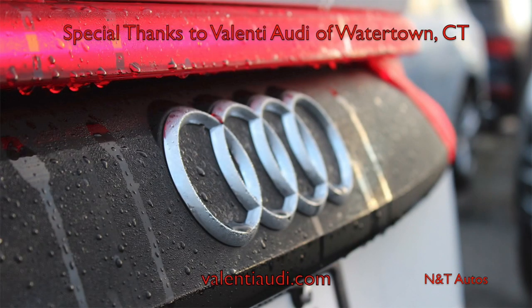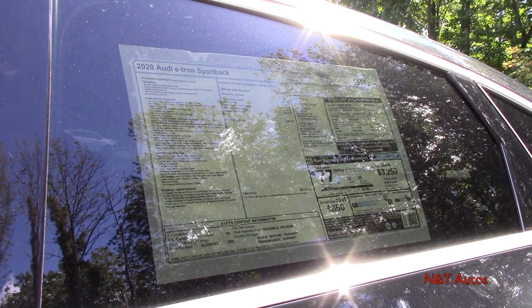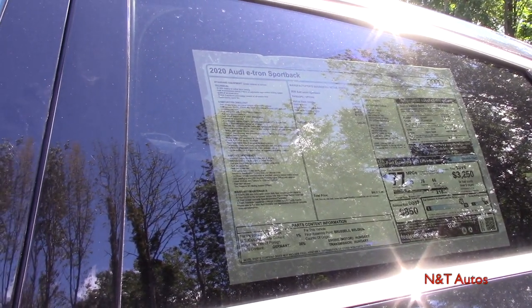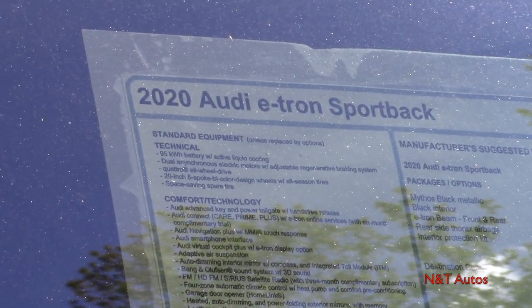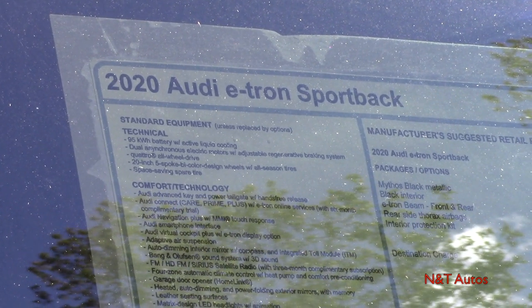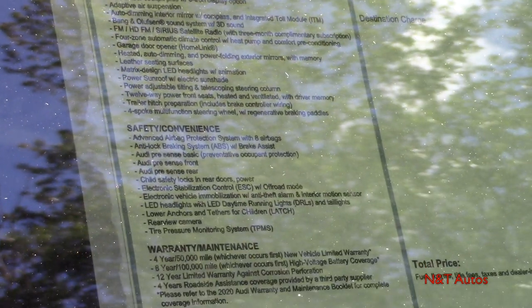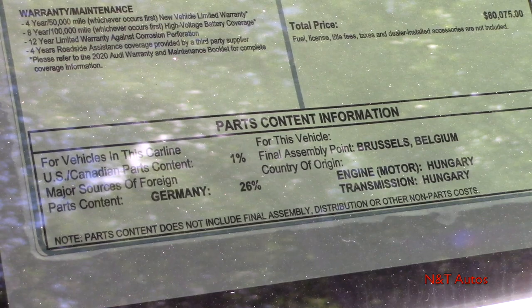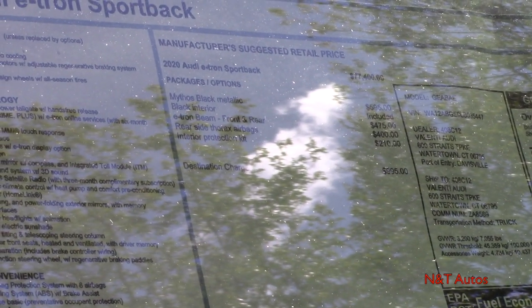Before we get into the details on the e-tron Sportback, I'd really like to highlight some things on the window sticker. It is some deeply tinted glass so you might not be able to see it too well, but I'll pan down so you can see all the standard features. Keep in mind this is a very basic model — the Premium Plus is actually the base trim level with no packages, so it'll be interesting to see what the base model looks like. On the options list, we really only have four different options: the paint color and the Audi beam rings.